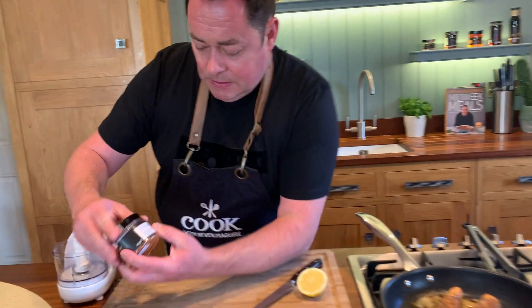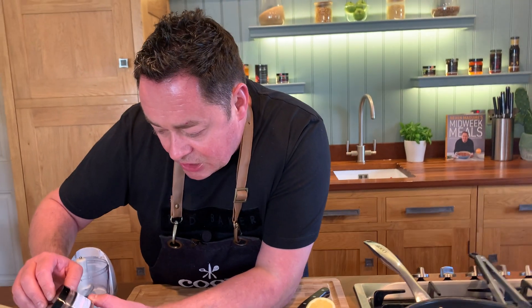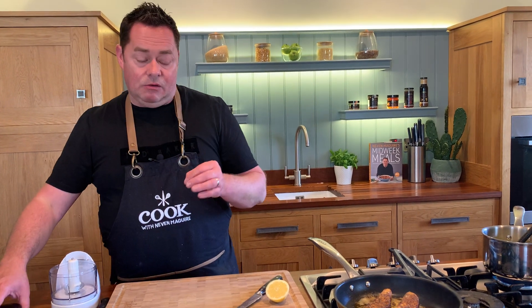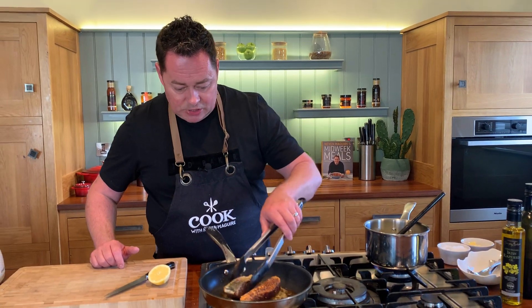I'll just put the lid on and go through the Cajun spice ingredients: paprika, black pepper, mustard, cumin, caraway, chilli powder, thyme, oregano, onion powder, garlic, and sea salt — so there is salt in this already. You could marinate the salmon for about 20 minutes in a little bit of oil. This spice is also really really lovely with chicken.